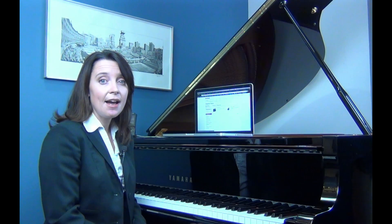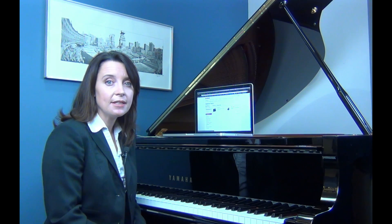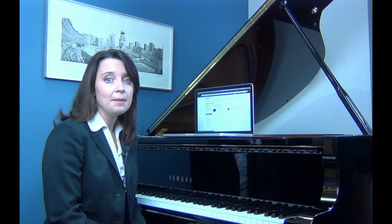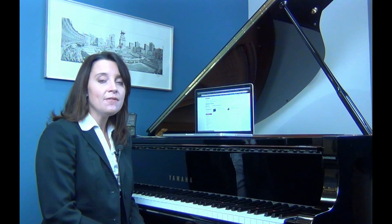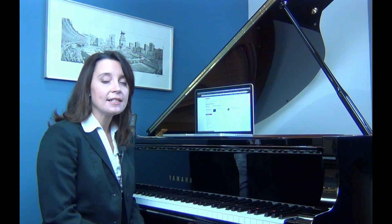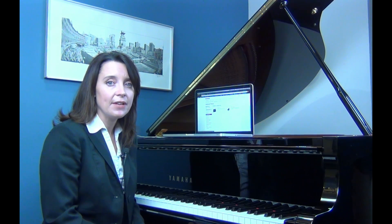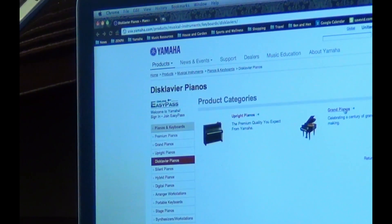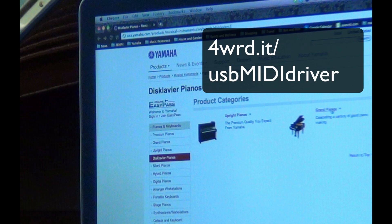If you haven't used any type of MIDI software with your Disklavier before, you'll also need to install Yamaha's universal USB MIDI driver. You can find this driver on the accessories disc that came with your Disklavier. However, I recommend that you visit the Yamaha website and download the latest version.